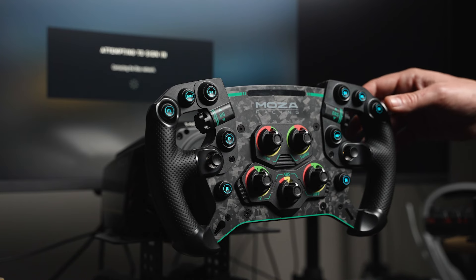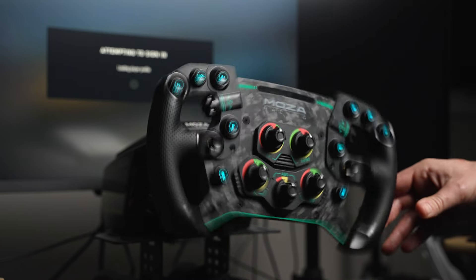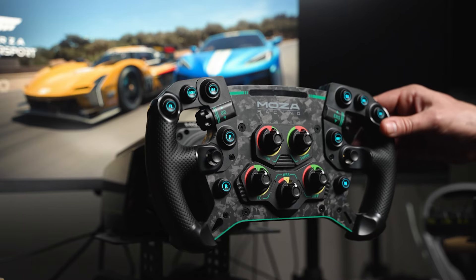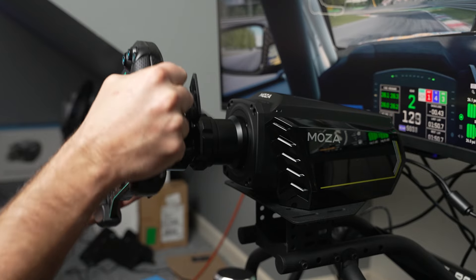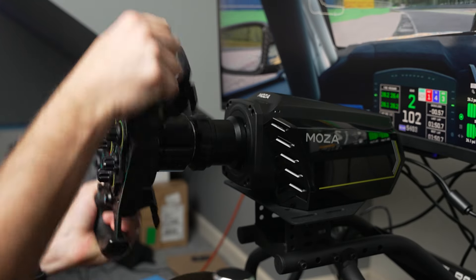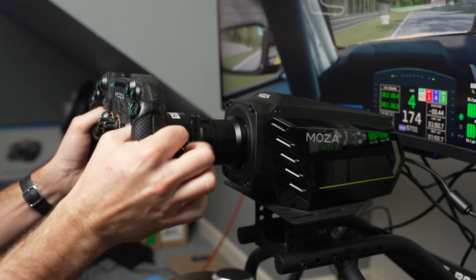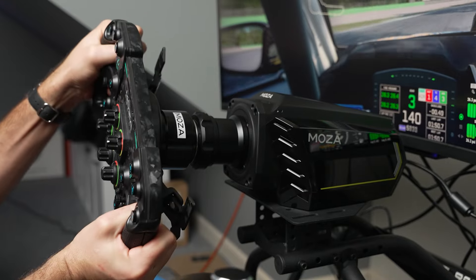Some other features come into play during actual use. One is the hands-off feature, which came in handy quite often for me — upon starting Forza Motorsport, the wheel could start shaking left to right pretty aggressively, and the hands-off feature would stop that movement while it loaded into the main menu. Additionally, Moza's next-gen Force 2.0 algorithm helps provide realistic feedback in-game. Combined with the power and response speed of the wheelbase, the R16 provides great feedback in games like ACC.